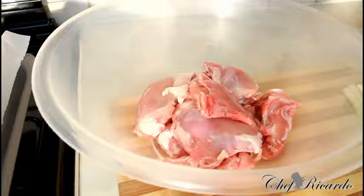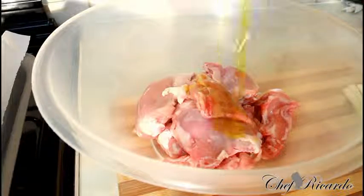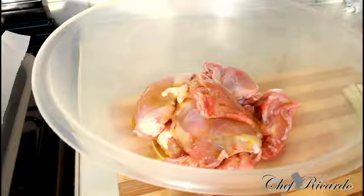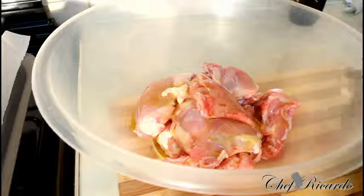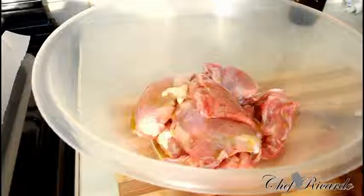Now we're going to marinate them. Seasoning is the most important way to marinate your chicken. First of all, we're going to pop on a little bit of olive oil — roughly a tablespoon of olive oil.